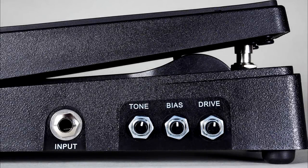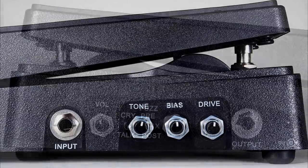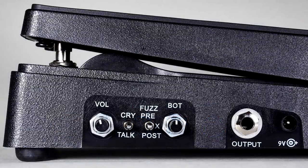The pedal has controls for overall volume, bottom end, fuzz drive, bias, and tone. There's a switch that places the fuzz in front of the filter or behind the filter. These both produce different sounds.